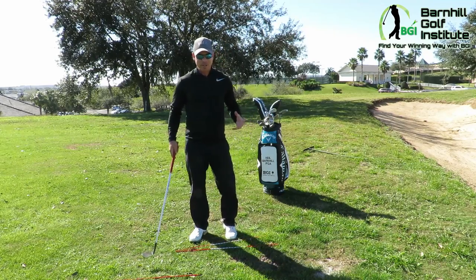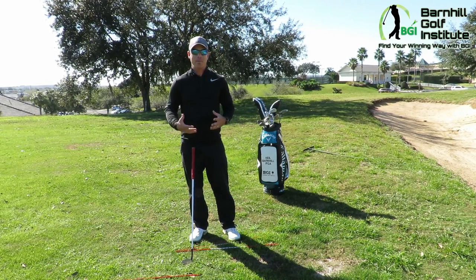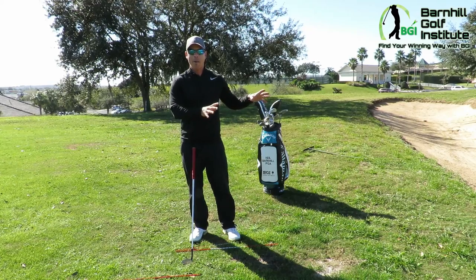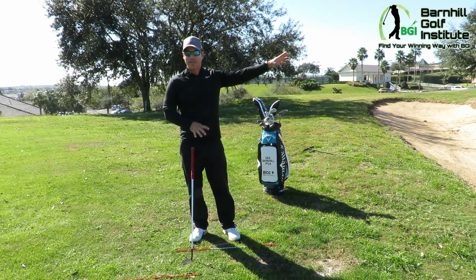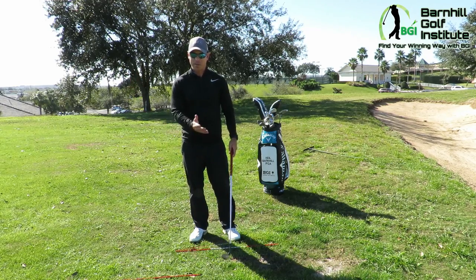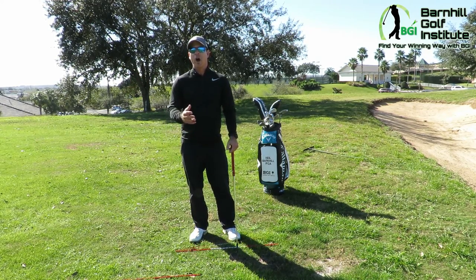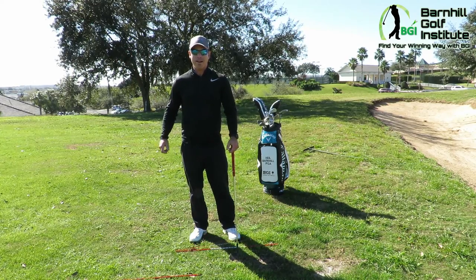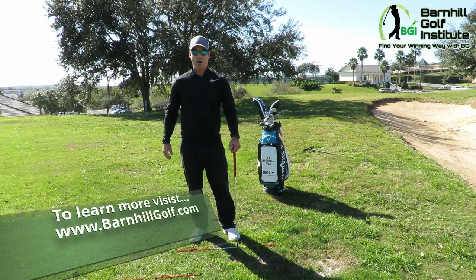I can't explain how much fun it is, but take what I'm showing you here and go practice it around a chipping and pitching area. Make sure there's nobody around — you don't want someone on the other side while you're swinging this and trying to gain confidence, because there is a lot of arm speed with this shot. Practice it, get some confidence, and then take it to the golf course. For more great videos and blogs, check out barnhillgolf.com.